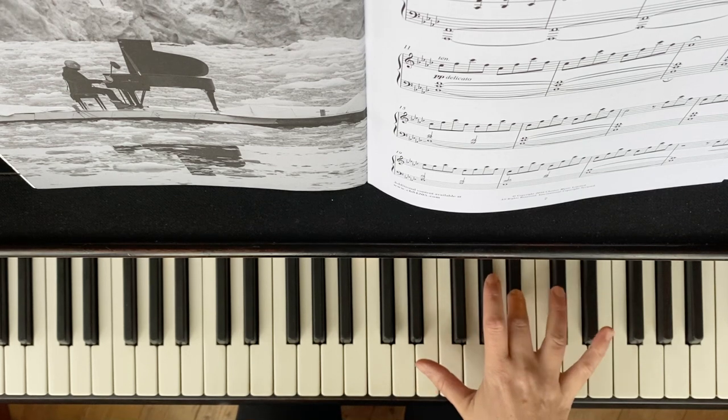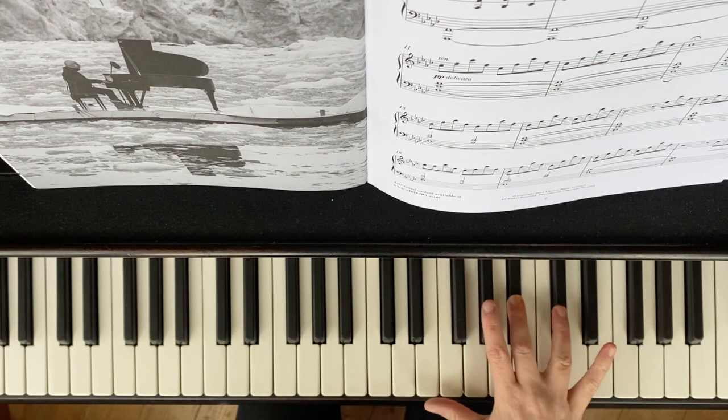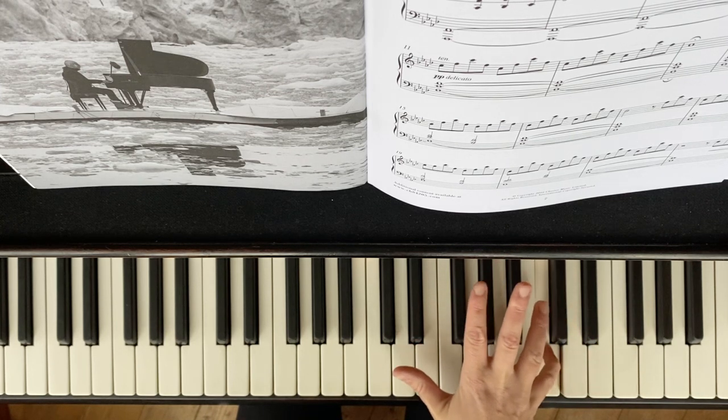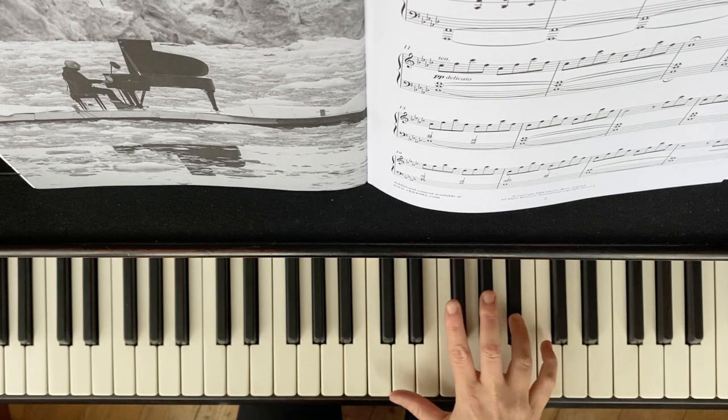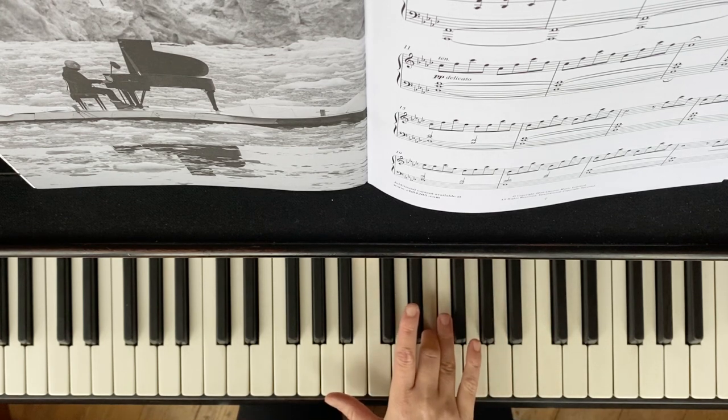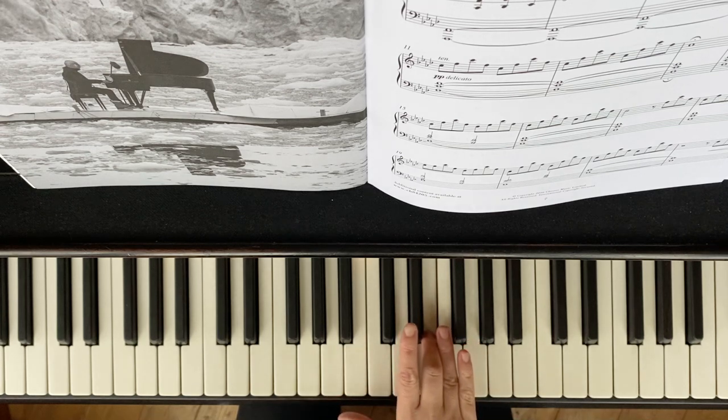Three, transition to four — the top note of the phrase is the loudest. Five under legato: retain the pressure through the keys. At the end of the phrase, that can be softer.